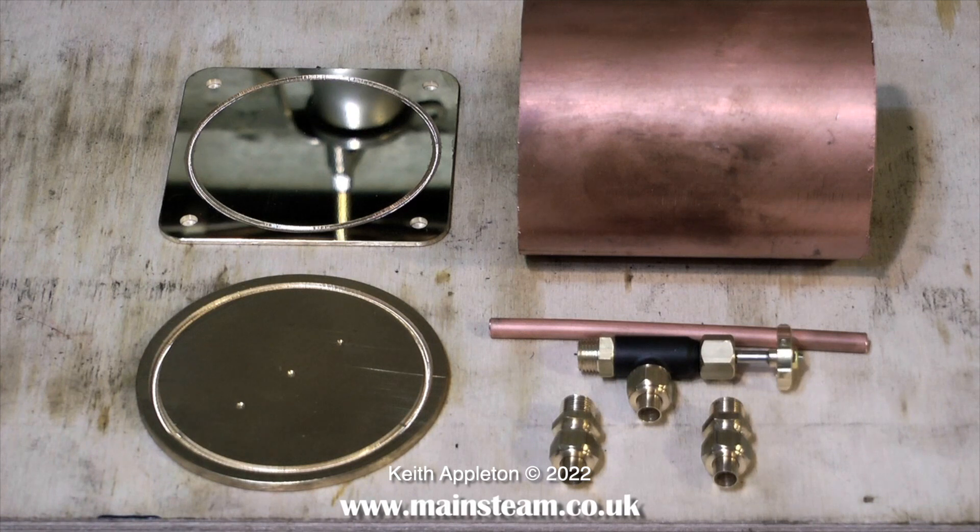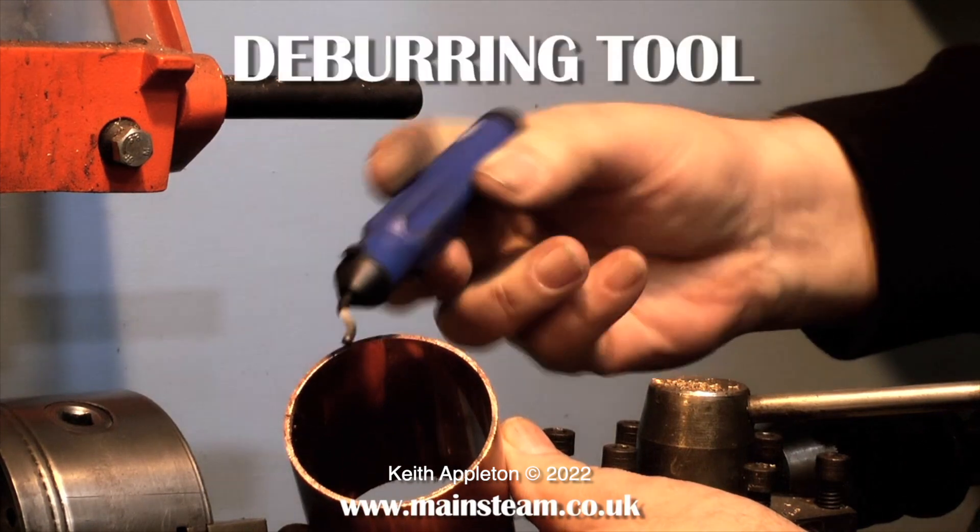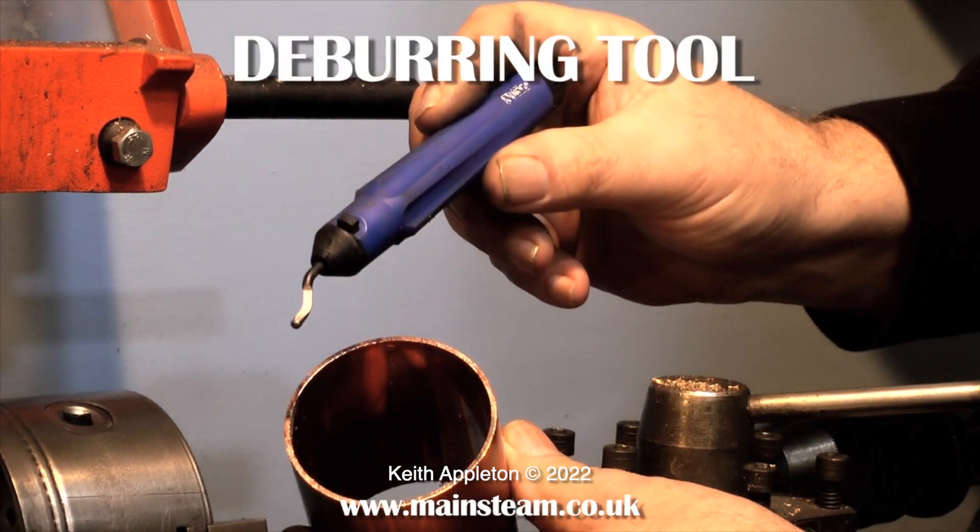The other parts comprise an inlet and outlet fitting, a steam tap, and a piece of copper pipe that is soldered to the bottom of the steam tap and goes almost to the bottom of the tank.